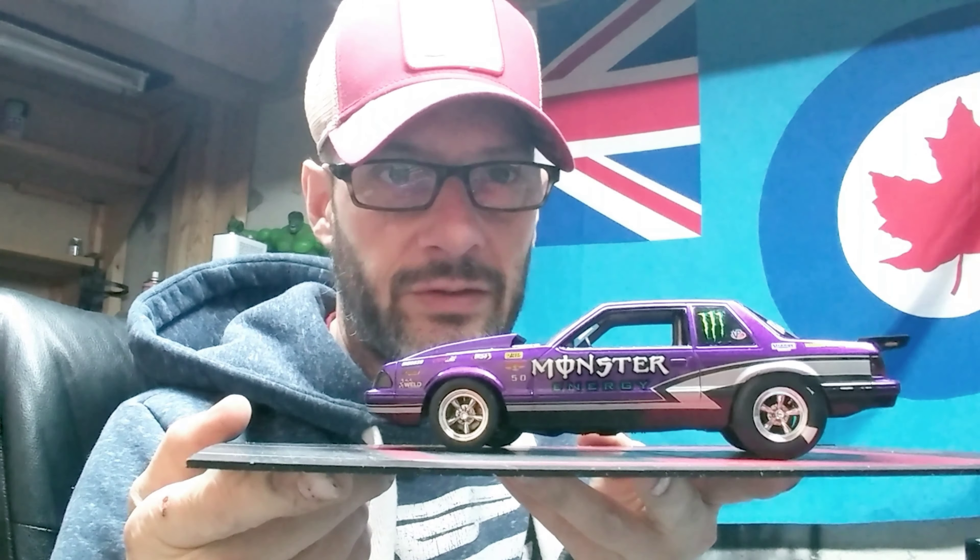Two things: I'm going to show you two pictures at the end, and I'm going to show you my kit that I built for Dylan's New York scale group build. So first off, here's my Pro Street build — the 90s LX Mustang.